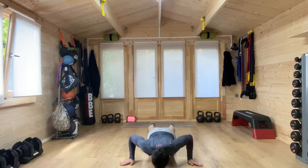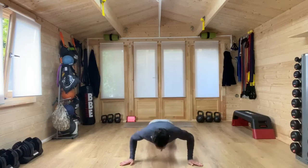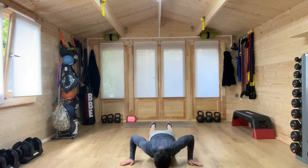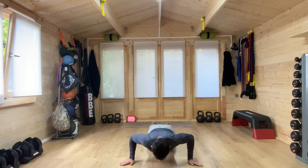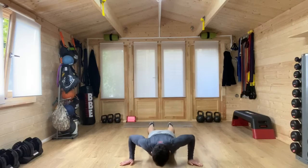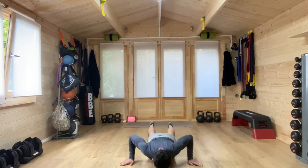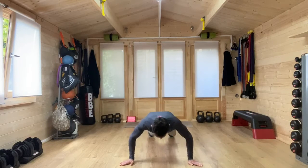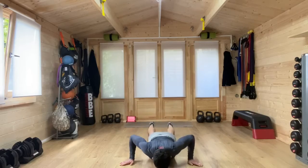30 seconds. Breathing out as we come up. You might start from the toes and then go to the knees. The pace is controlled. Breathing out as we push up. We've got 10 seconds more. Core strong, belly button pulling in towards the spine. One more.